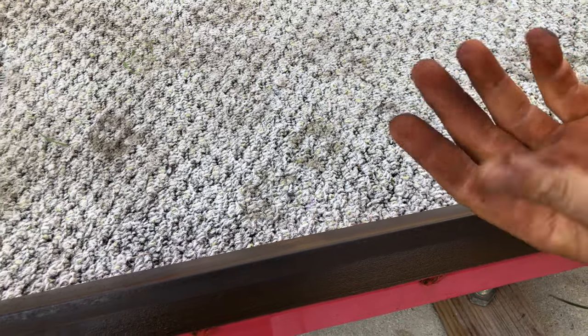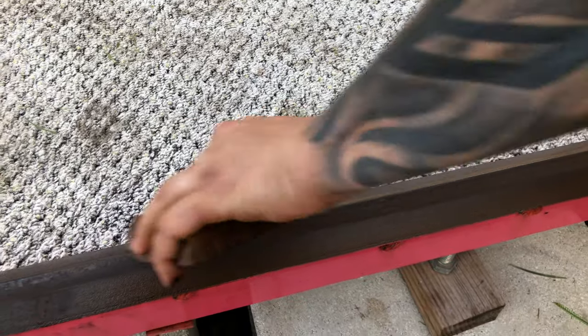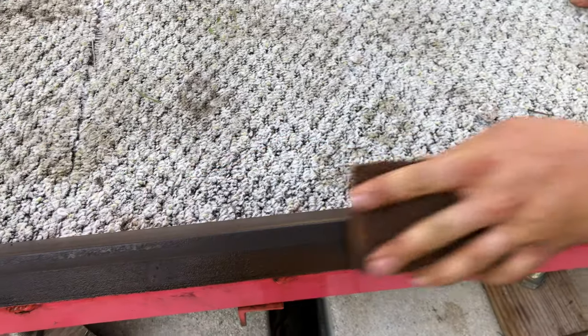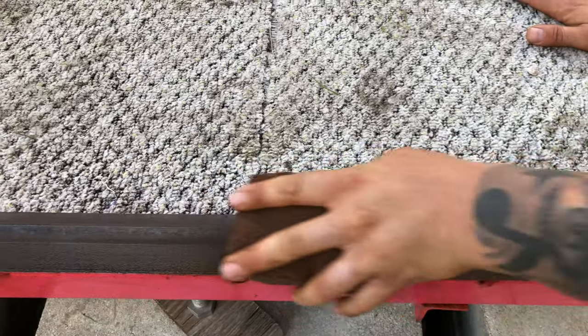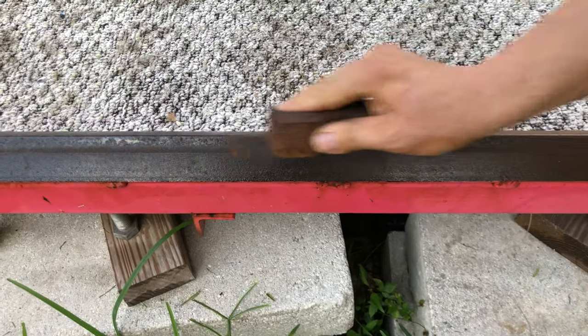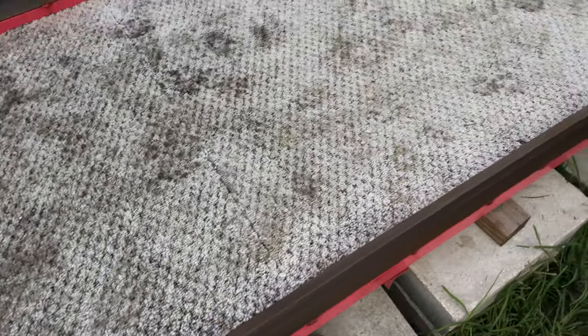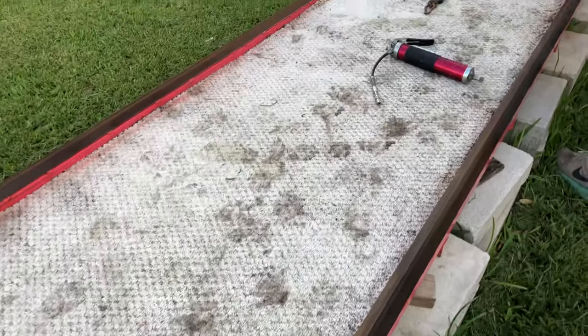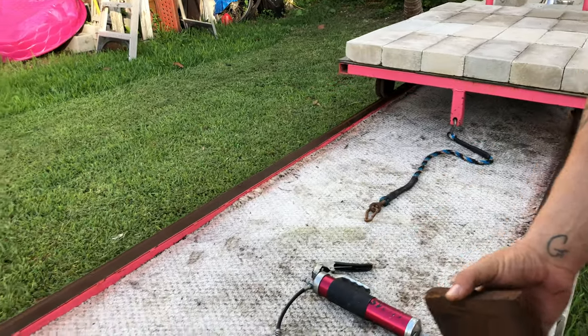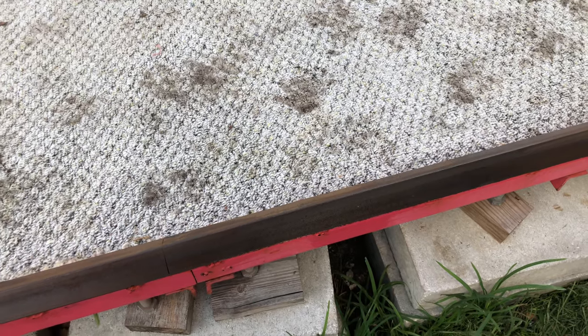I probably should have used gloves — as you can see, it is messy — so I would highly suggest wearing gloves. As you come down the whole track, you want to get the whole thing nice and sandy. Once you get the whole thing nice and sandy, you can come and hit it with the WD-40.